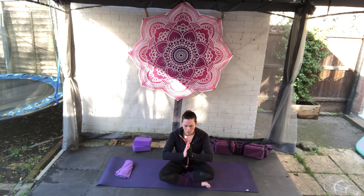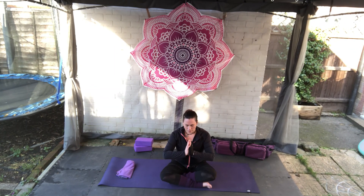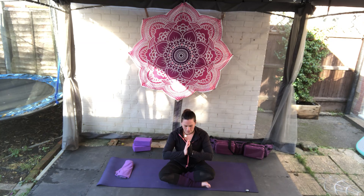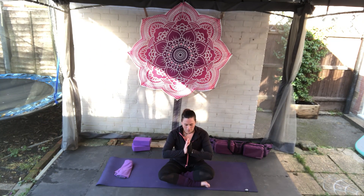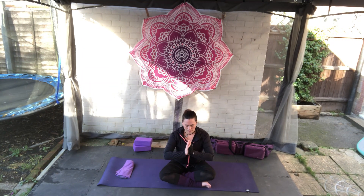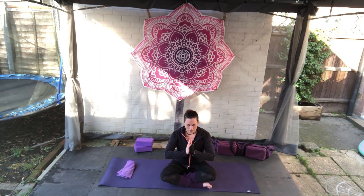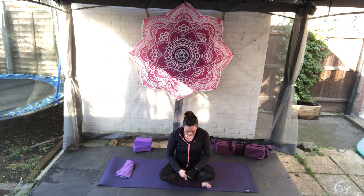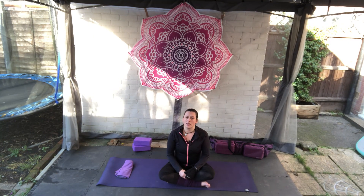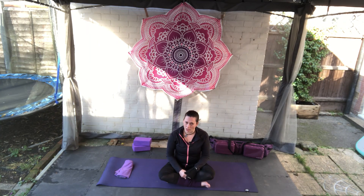Begin to push yourself to a comfortable seated position. If you need a block or blanket underneath the seat, grab it now. With the eyes closed, bring the hands to heart centre in prayer. We're going to take three final deep breaths to lock in our practice. Drop the hands in the lap, chin to the chest, open the eyes and we're all done. I hope you enjoyed that and I hope to see you again next week. Just remember: be kind to yourself and others. Namaste.